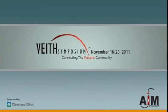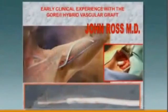This question is entitled New Technology and Concepts in Hemodialysis Access. We will start with Dr. John Ross, who will talk about the Gore hybrid graft.